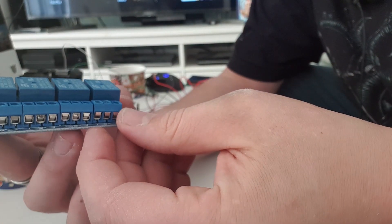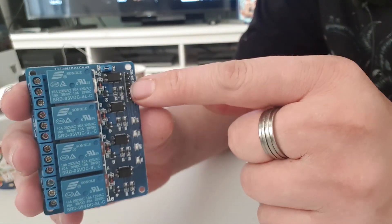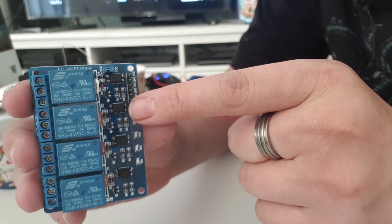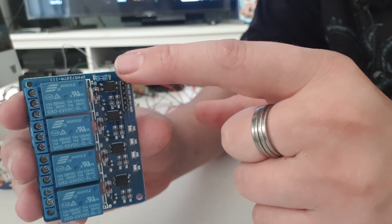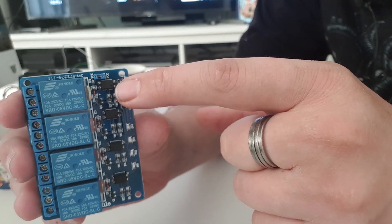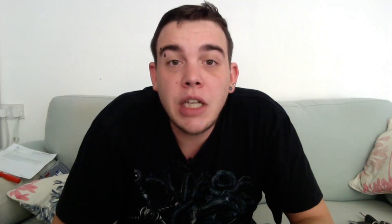We're also going to be using a relay. Every time the change machine detects a pulse, it's going to turn the relay on, which in turn turns on the hopper. This is just a standard four-module relay and you're going to want to get one that has pin outputs for an Arduino — a VCC which is our five volt line, a ground, and signal pins that tell the relay when to turn on and off.